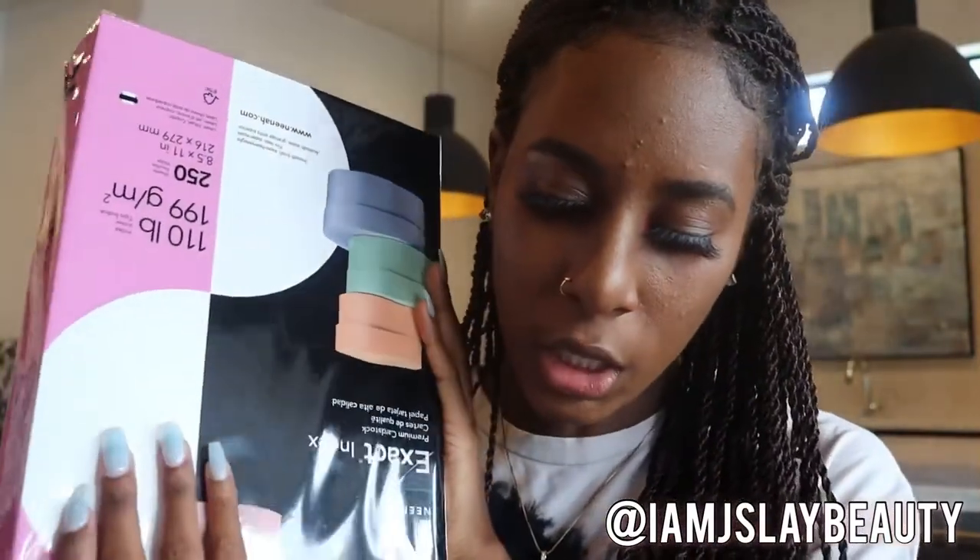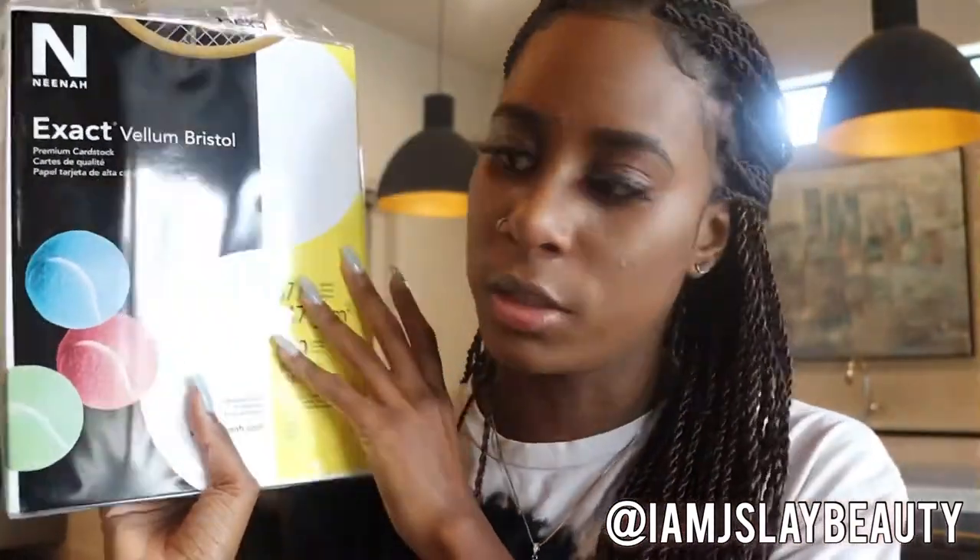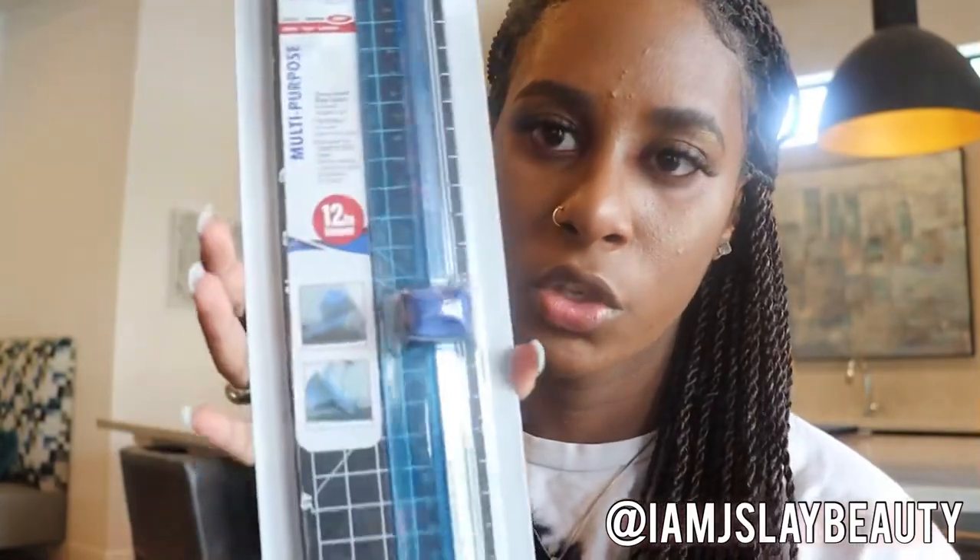The regular copy paper was $8.39, the cardstock was $14, and the other thick glossy one was $12.